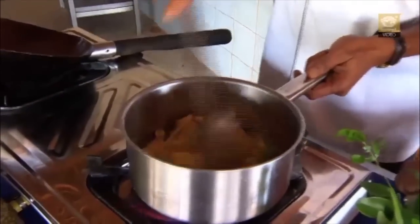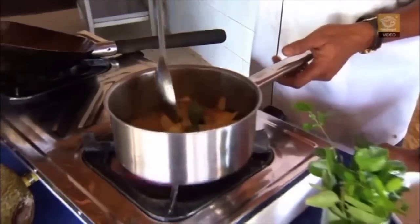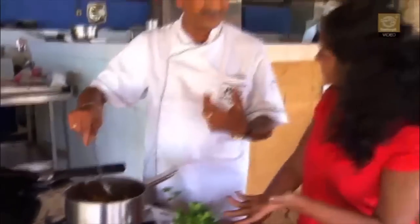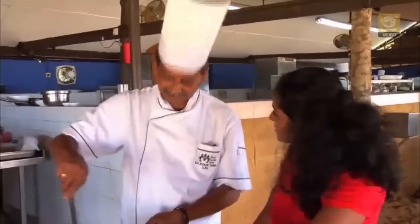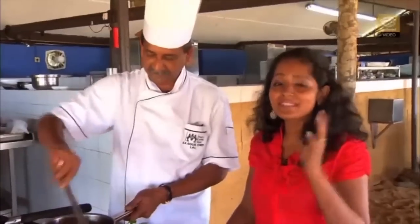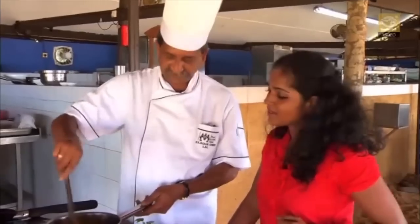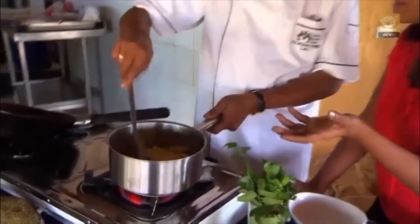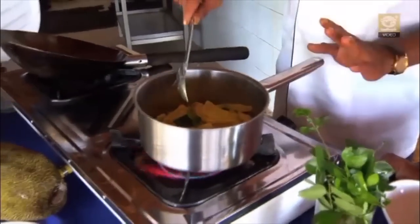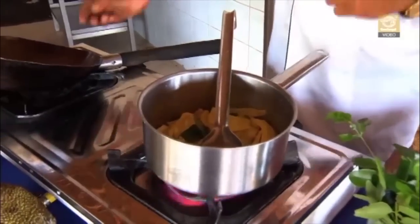The coconut milk itself — when you scrape the coconut and strain it, you get thick milk. If you strain the same coconut a second time, you get the second, thinner milk. That's what we put in here. If you're a little lazy and don't want to strain the coconut twice, you can mix the thick milk with a little bit of water to get the lighter coconut milk. We let it boil until the jackfruit softens up — about five minutes is enough. After that, we want to put in some oil.